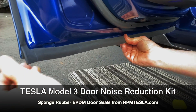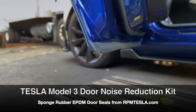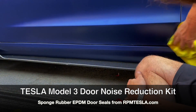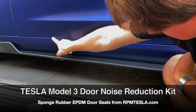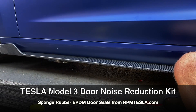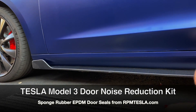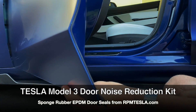From this low angle, let's close the door and listen to it — hear how different it sounds. From the outside of the car, nothing looks different. You can't tell. If you get down real low, you're going to see where the seal is folded over on this edge. It should make quite a bit of difference.